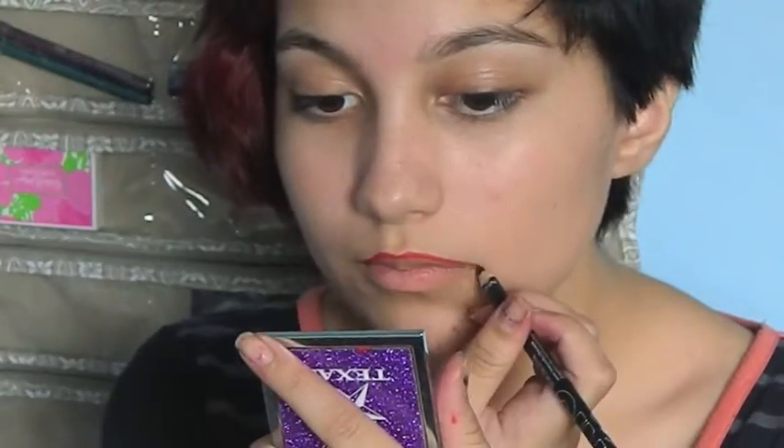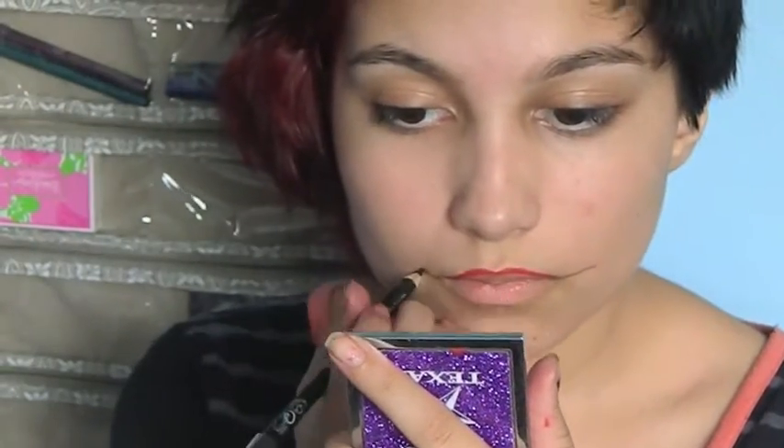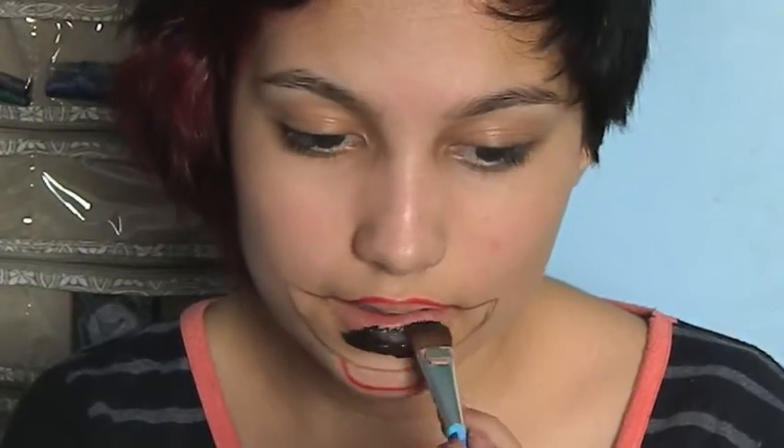First I started off with lining my lips with red liner, and then I'm tracing the mouth with my black eyeliner. Now I'm tracing the bottom lip with the red liner again, and I'm filling in the mouth with black cream paint.